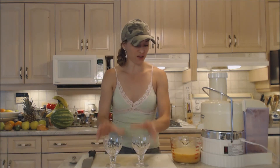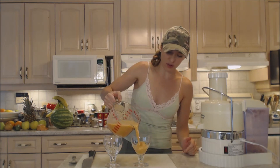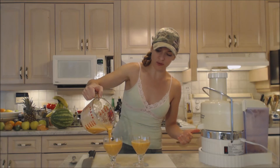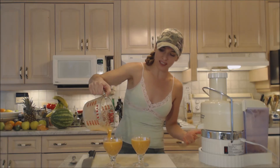Mmm, so good! I'm going to pour this into these gorgeous glasses. If you're going to enjoy something healthy, you might as well enjoy it looking beautiful. This is almost creamy and frothy, which is so nice.